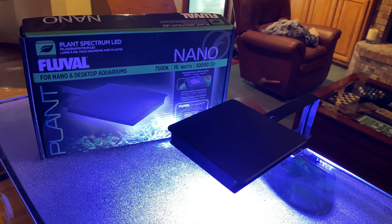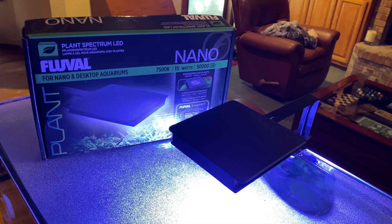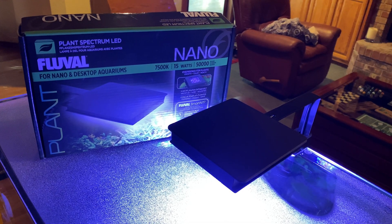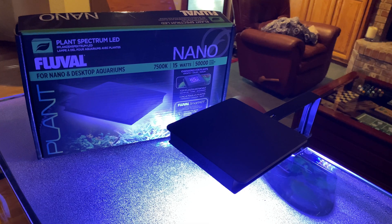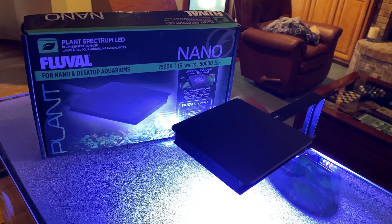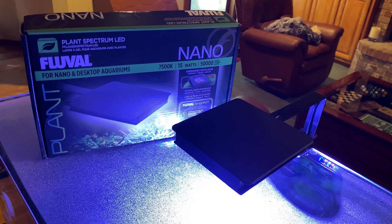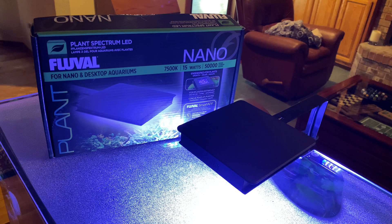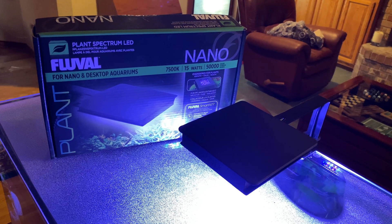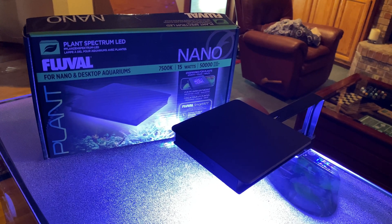With lots of tanks to manage, you can actually put these on all of your tanks and control them all in one app on your phone. This is a plant spectrum LED, which means it's really designed around the idea of growing plants. It is 15 watts and gives you about 50,000 hours of lighting — that's a lot of lighting you're going to get out of this lamp over time.